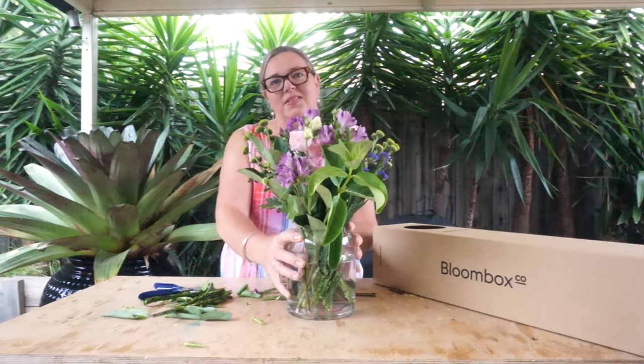This arrangement would be great placed on a sideboard because we have got a flat back this week. If you wanted more of a 360-degree dining room arrangement, you would just have to turn your vase as you're arranging and make sure that you have even elements throughout. Well there you have it — that's this week's box. Have a great time and we'll see you next week!